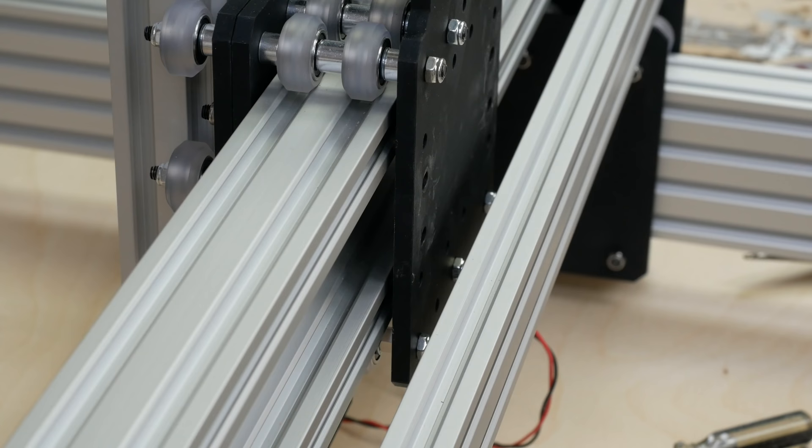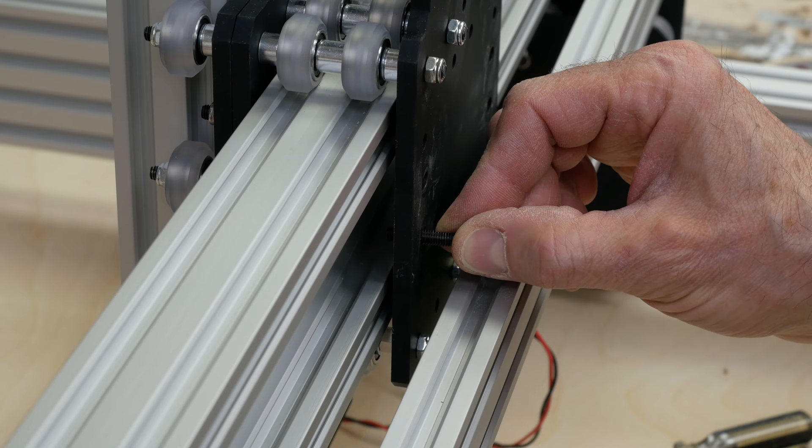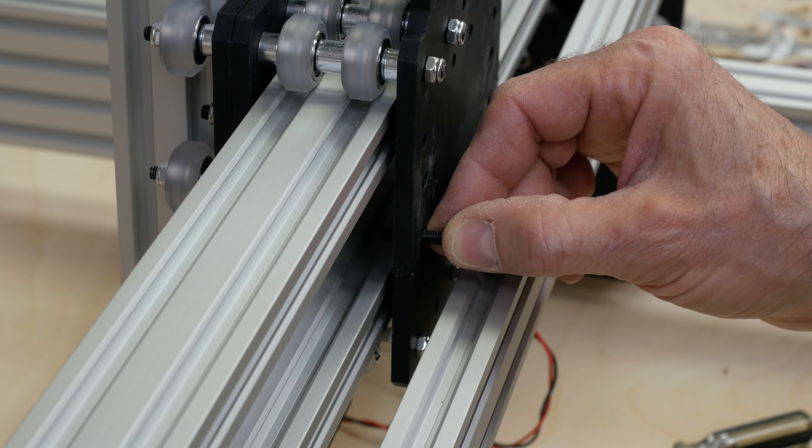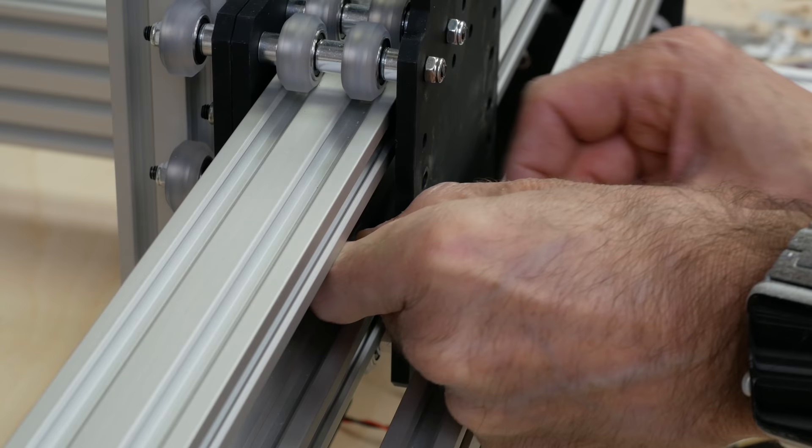There's not a huge amount of space to see what's going on here and my hands are almost certainly going to be in the way. Basically we've got to get the bolt through there, then a spacer and a shim, and then the nut lock over two bolts. So it's going to be a bit of a fiddle.